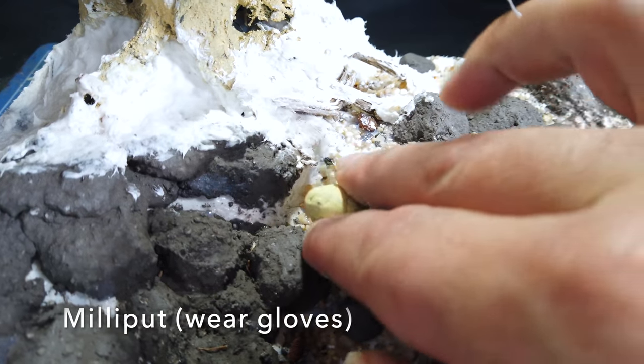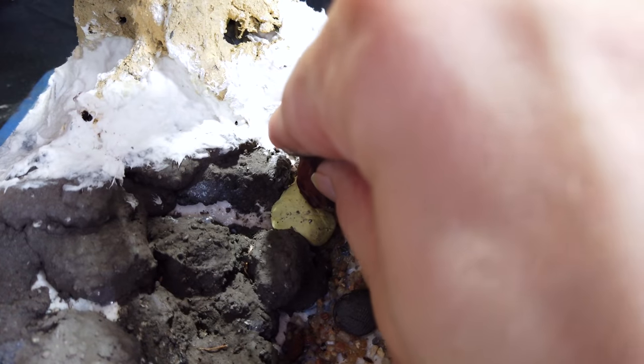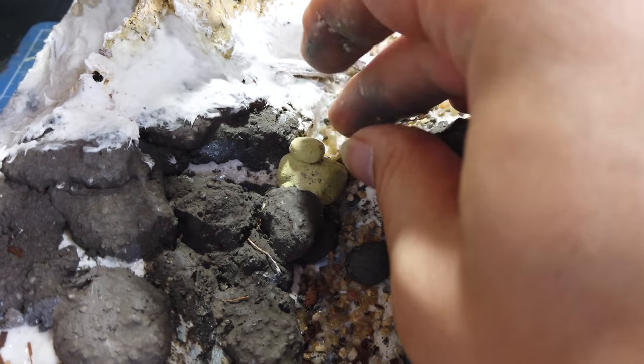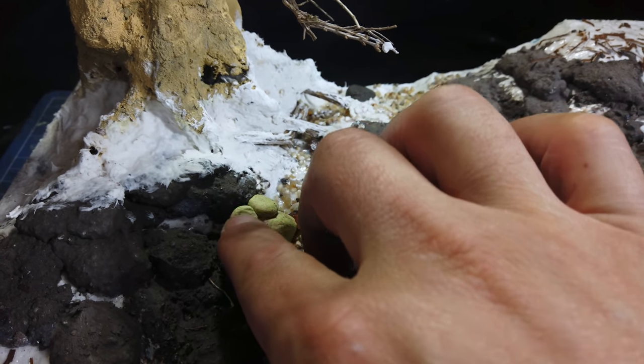Now I wanted to build up the rock formation further, so I used some Milliput because once again I'd run out of green stuff. Again, I'm not wearing gloves, but you really should, especially if you have a sensitivity to epoxy.